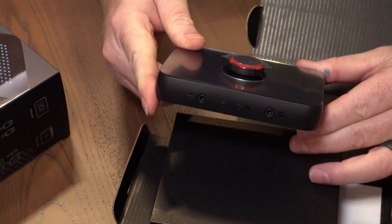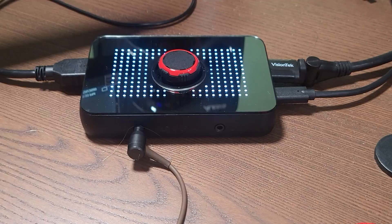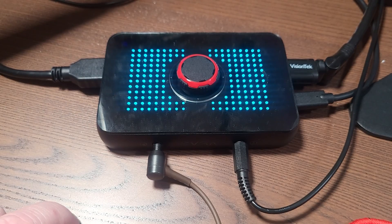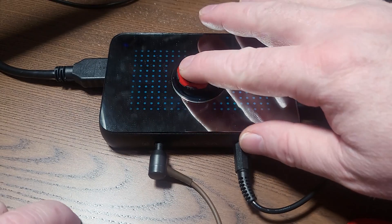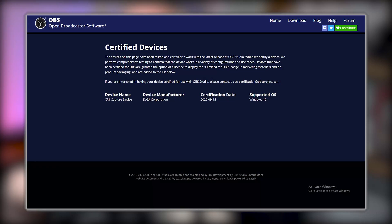It also gives you audio mixing through two 3.5mm TRRS inputs and outputs — one for your headset and microphone, and one for party chat. In my case I've got it hooked up to an output from my audio interface, which lets me patch a bunch of different audio signals through it. It also has an RGB grid that serves two functions: aesthetics — you can do all the colors and patterns you want — and it also shows you the volume levels for each of your two audio channels.